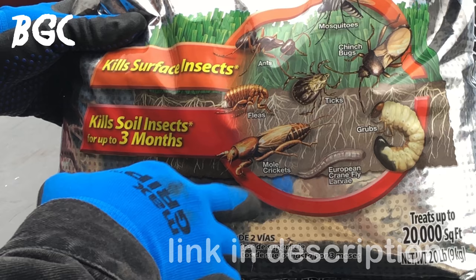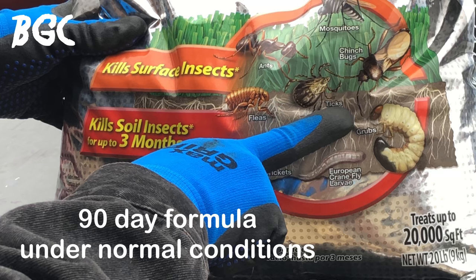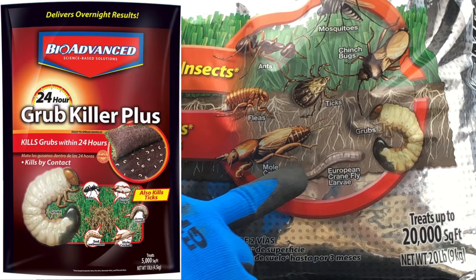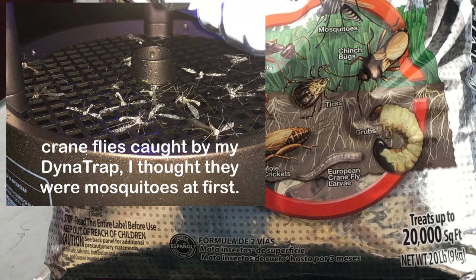For soil insects, this formula works for 90 days — three months. It's supposed to kill mole crickets, grubs, and European crane fly larvae. If grubs are your only problem I'd go with a formula specifically made for that, but this covers them too. I hear a lot of people talking about crane flies.